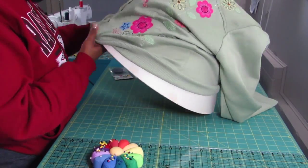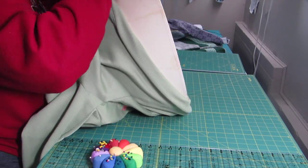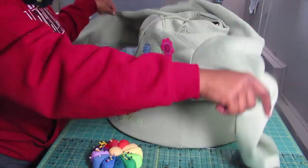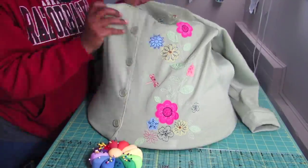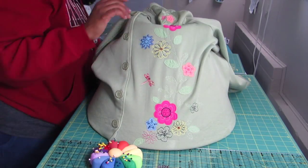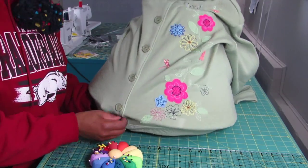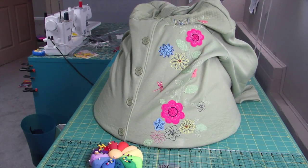So now you're going to place the sweater onto your lampshade and get it placed just the way that you're going to want it. My focus was really on the embroidery in the front as well as the buttons, so I wanted to make sure that that part was flat first before I start manipulating the rest of my fabric.